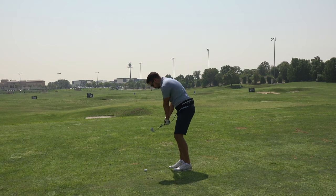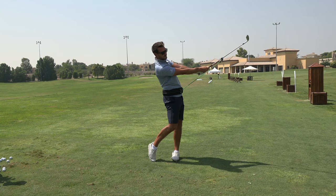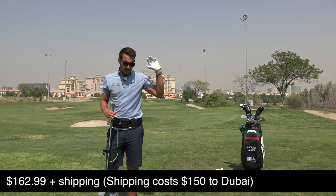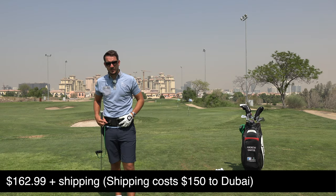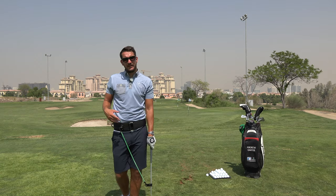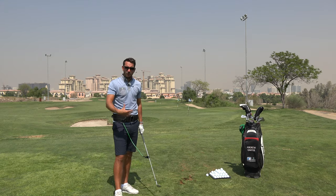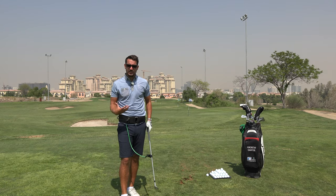For this device, shipping is available from the US. If you want a little bit more information about it, jump in the description below and you can go and have a look at it. They shipped it to me from the US — I'm out here in Dubai — so obviously shipping costs were quite expensive, but it's definitely worth it. If you're really struggling with chipping and pitching, it's a great way of getting a feel for what we're all teaching about chipping and pitching, which is exactly what this device is encouraging you to do as well.